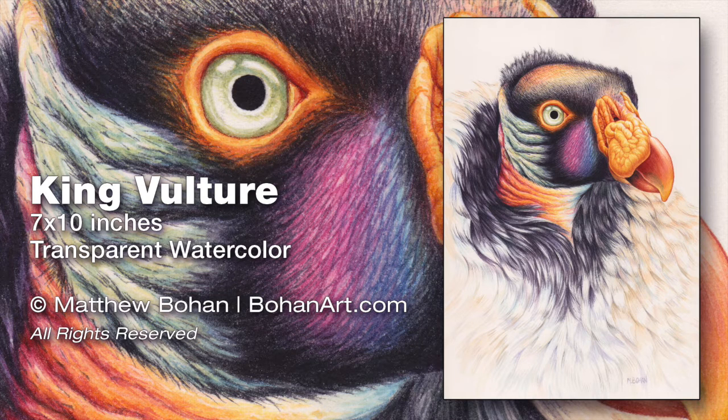Hey, it's Matt. I've got another transparent watercolor. This is a 7x10 inch painting of a king vulture. King vultures are from Central and South America and I've wanted to paint one of these for a long time because of their fantastic saturated colors and interesting shapes.